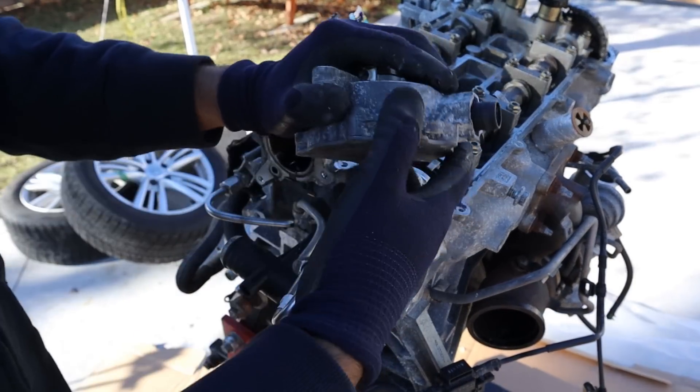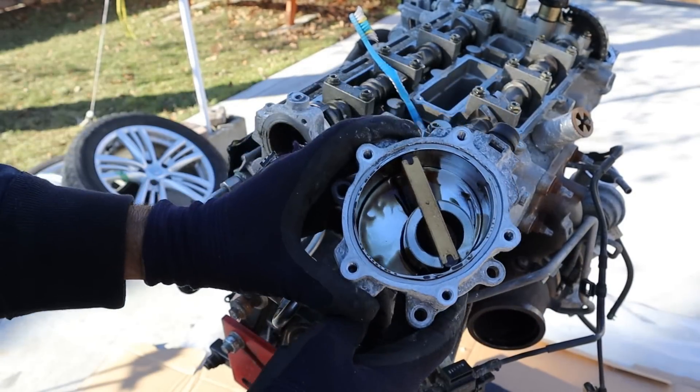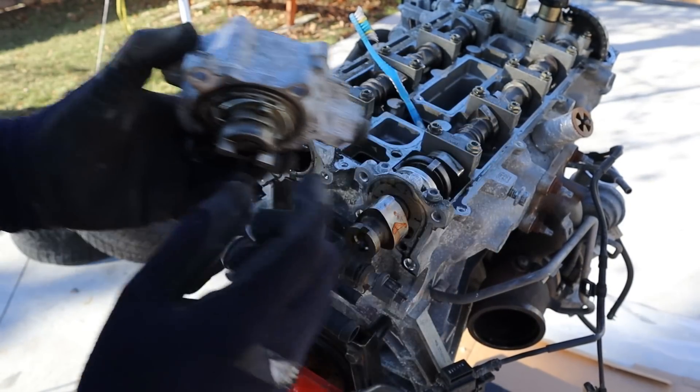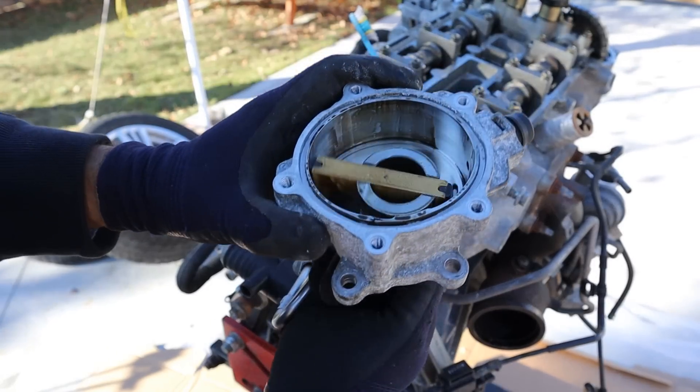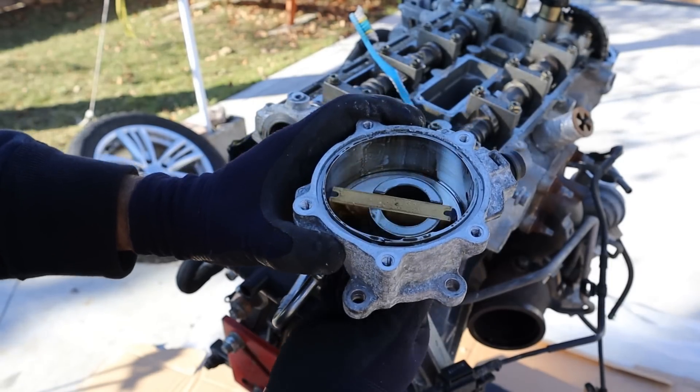Here's the vacuum pump. Once you get the bolts out and crack it open, you can see how it works. Basically the camshaft has a slot that turns a sweeper inside the pump, and that's what brings air in and compresses it.